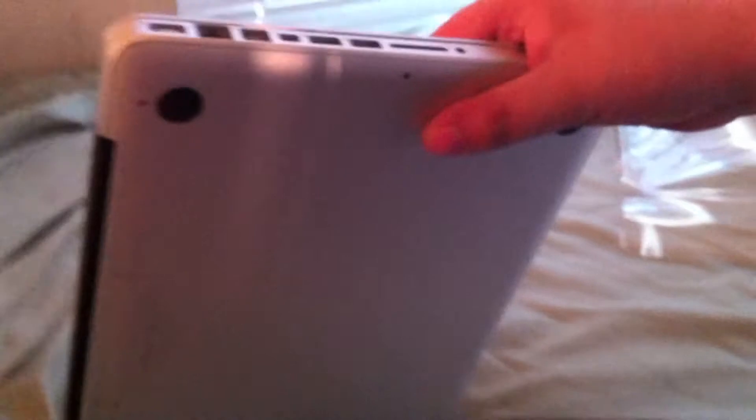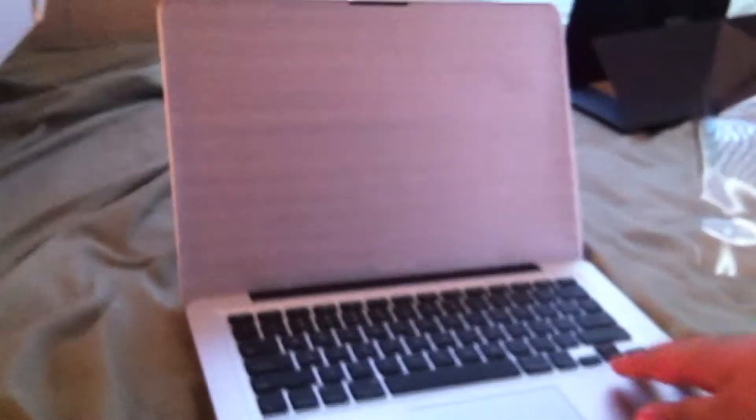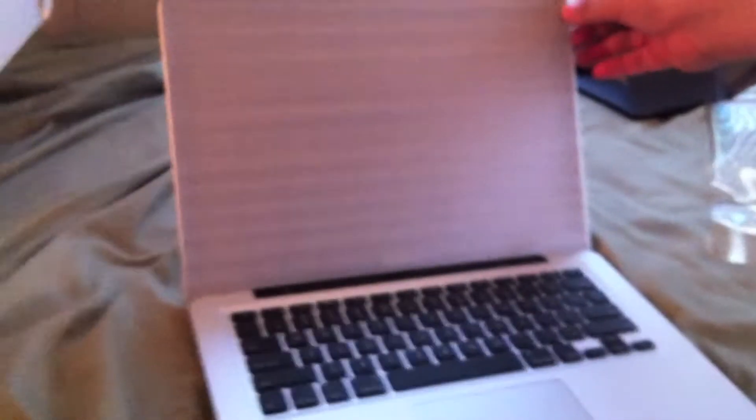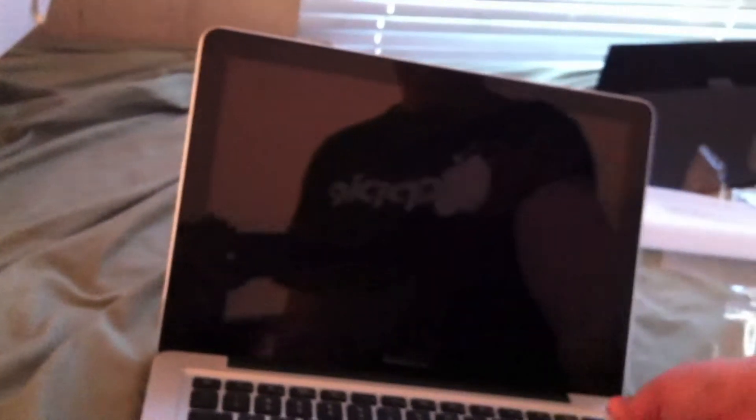The only thing about the 13-inch is that it doesn't have the audio input jack that the 15-inch has. We're going to lift it up now. We have the very nice black backlit keyboard, the multi-touch glass trackpad, and a screen cover. It's a pretty nice screen with the 720p FaceTime camera, the SuperDrive, and the Kensington lock slot.